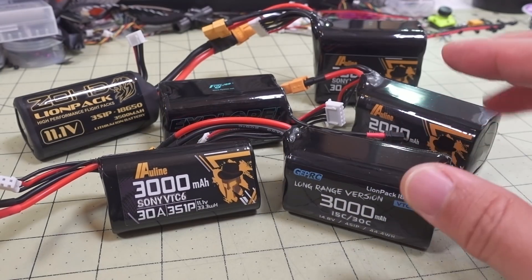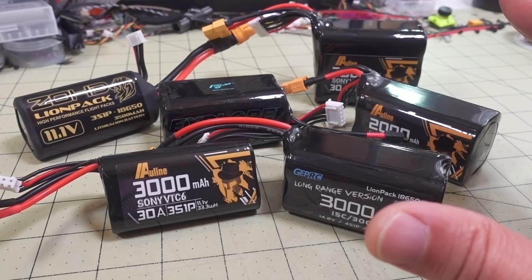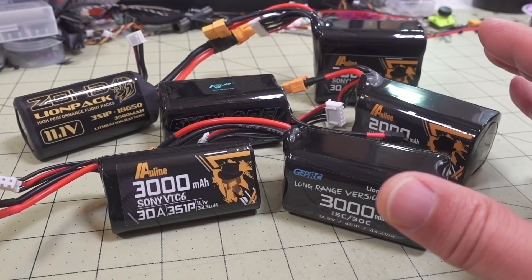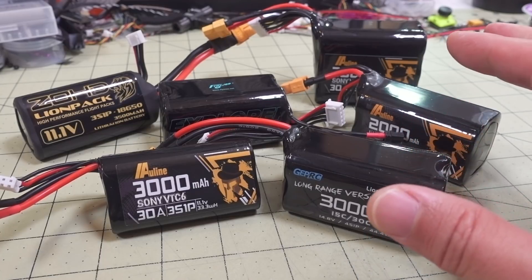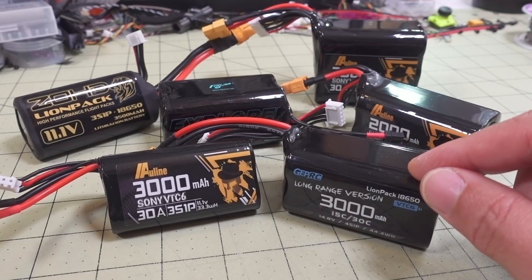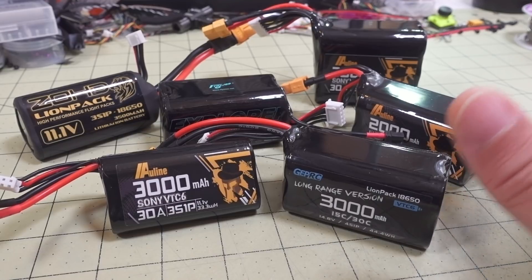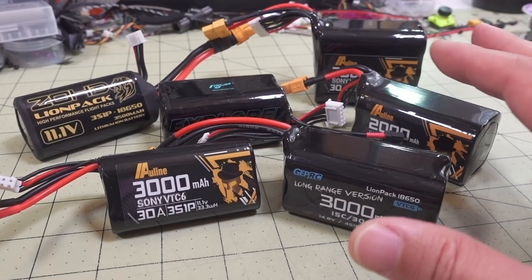I just want to reiterate that these aren't for performance - they're very heavy and they're going to feel heavy in flight. This is for cruising style, long range flying if you want longer flight times. Some people actually like that kind of flight feel and like the fact that they can land, take a break, and just plug the battery back in and take off again without having to charge. There are different kinds of people that want to use these batteries for different purposes, but keep in mind: it's not for performance, it's for flight time.